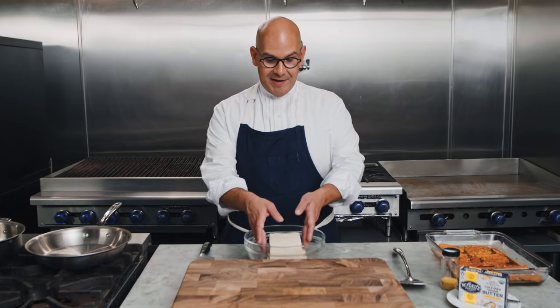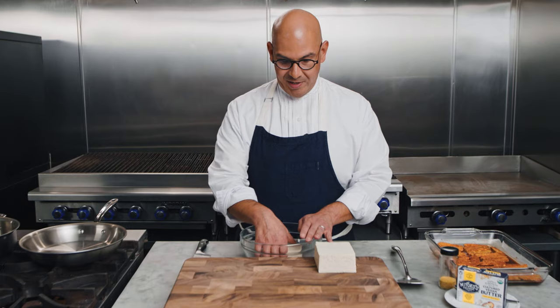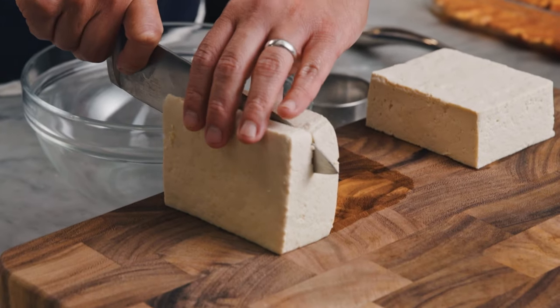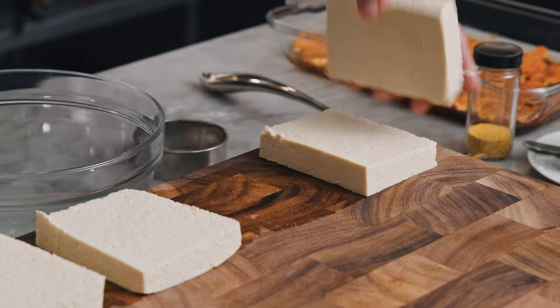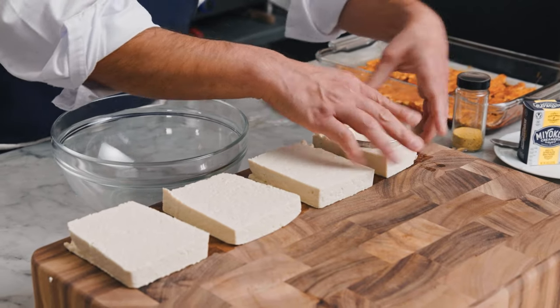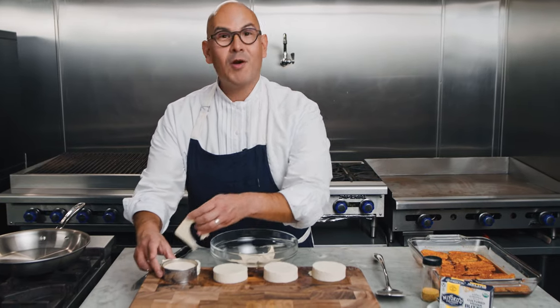The first step is to make our tofu eggs. We've got a couple of different types of tofu. I'm going to be using extra firm tofu today, and we're going to be cutting these slabs into halves right in the center. Then I'll take my cutter and slice right in the center into rounds, because we're going to be topping these on English muffins and we want them to be perfect.